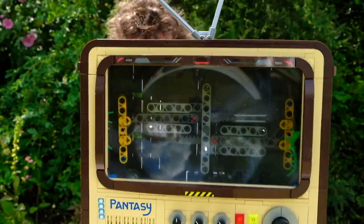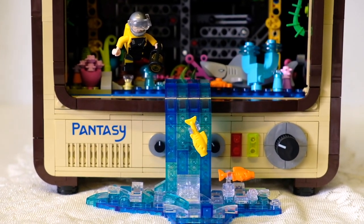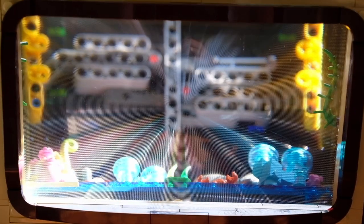Turns out, pretty easily and very quickly. So this is a review. I was paid by Pantasy to review this product, and I want to thank them for sponsoring the channel. But this thing is amazing.